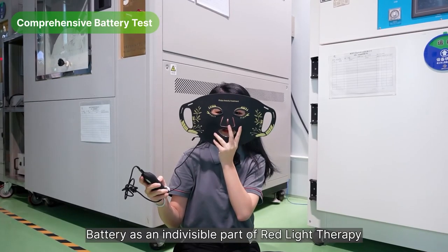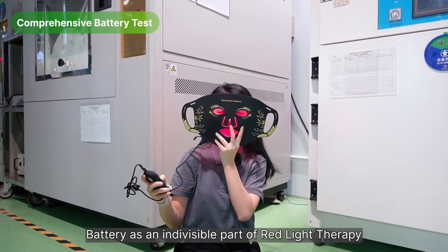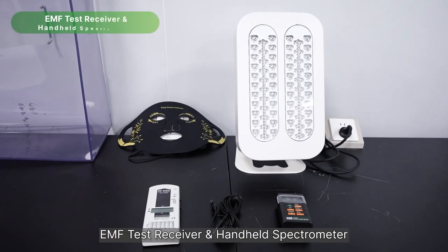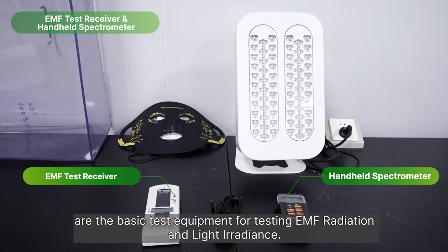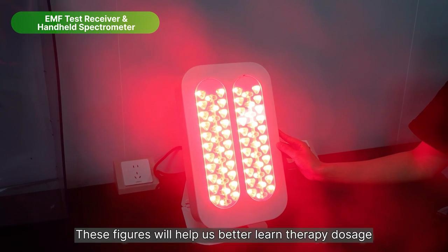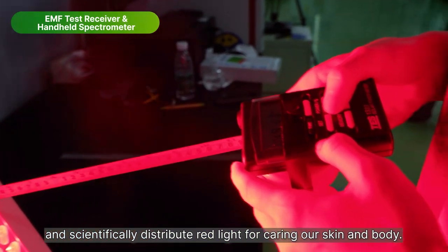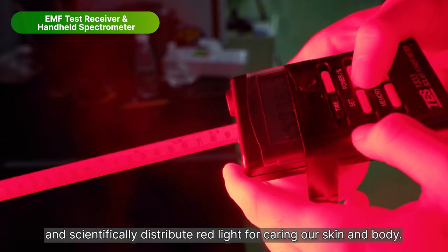Battery is an individual part of red light therapy and its performance must be fully checked. EMF test receiver and handheld irradiance tester are the basic test equipment for testing EMF radiation and light irradiance. These figures will help us better understand therapy dosage and scientifically distribute red light for caring for skin and body.